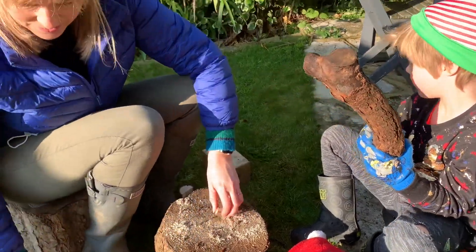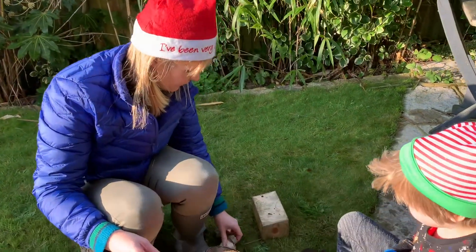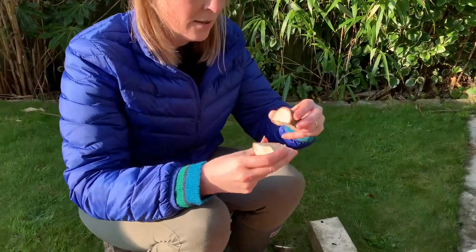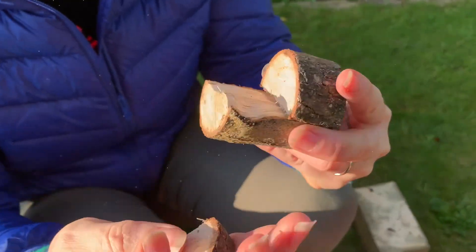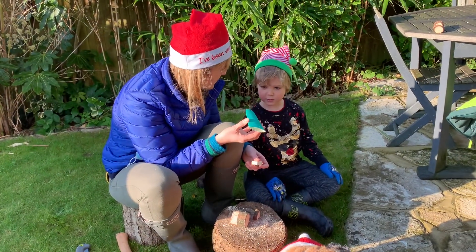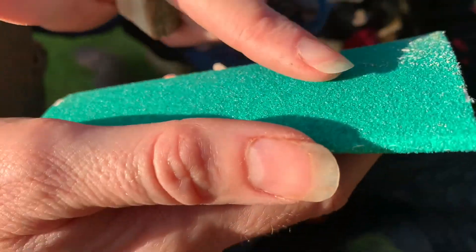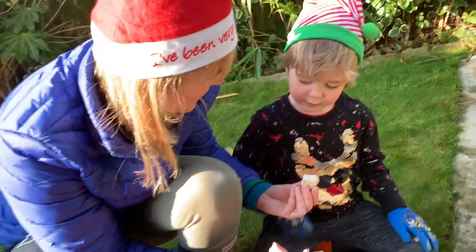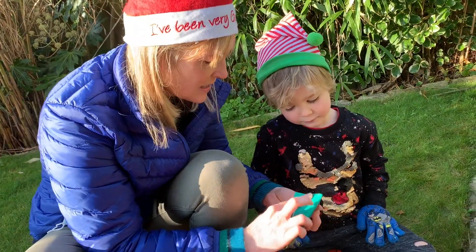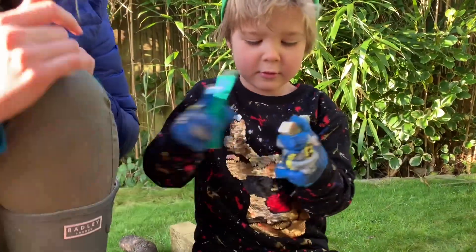Yay, well done! Yeah, so now we've got our head and our ears for our face. Do you know what sandpaper is? Feel that - you're stuck to it, it's really gritty. And what it does - do you know what it does? It takes all the splinters away - exactly, it takes all the rough edges away so we don't get any splinters. Do you want to do that? You hold that bit - yeah, it's easier if you hold that. That's it.